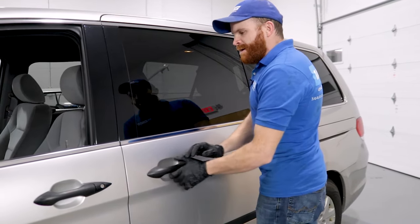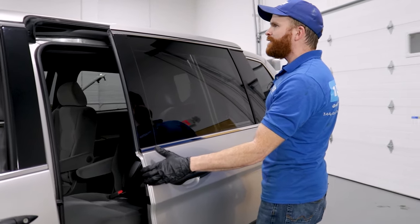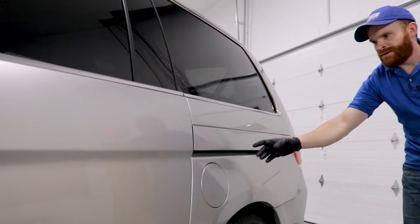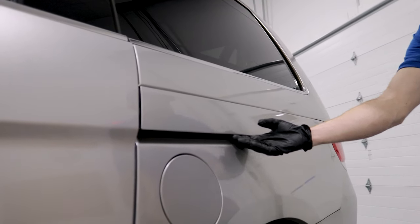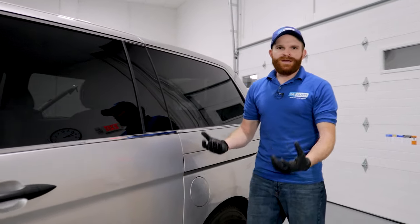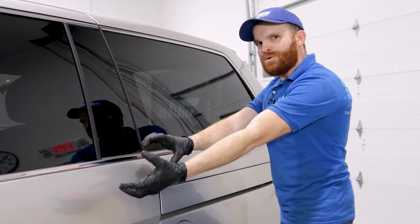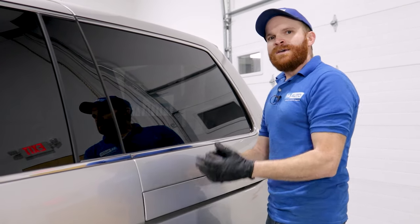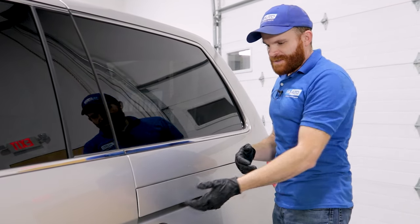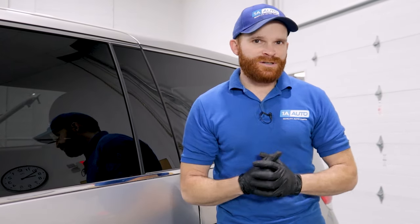There are a couple different things that could potentially happen. It might be an issue with the latch located on the inside area of this door. If it's not functioning properly and it doesn't recognize that it's actually latching in, it might think there's an issue and just reopen on you. The other thing that might happen is binding. Right inside this area along here there's a channel with bearings for the slider door to roll along. The bearings are made out of plastic — if they get gunk inside or get worn down, it creates a flat spot. That causes the bearings to bind into each other and the door to jam. This is a very common issue, and the latch is another potential problem as well.